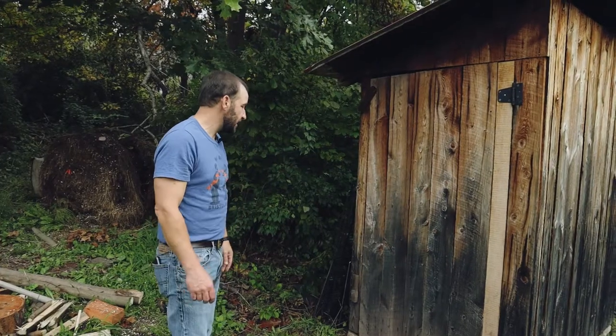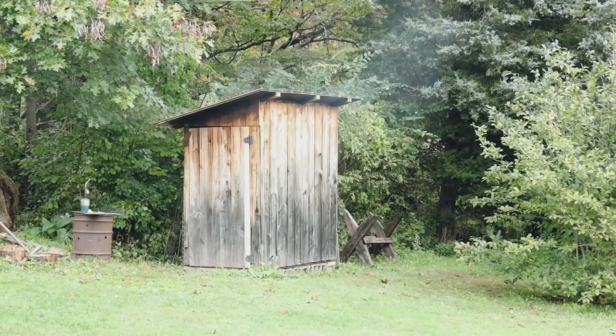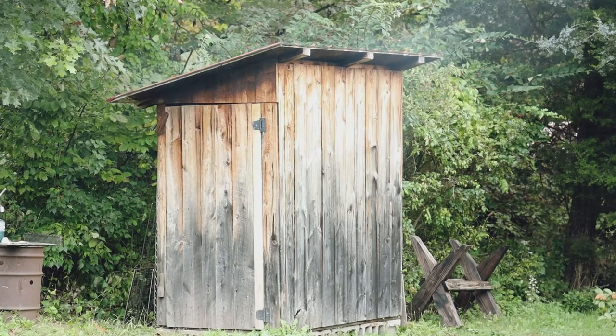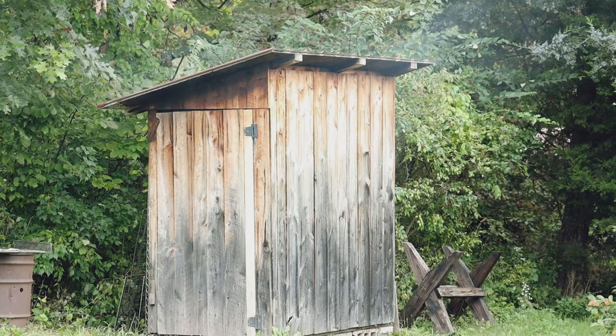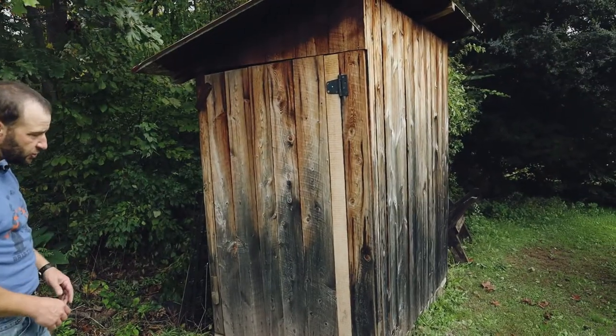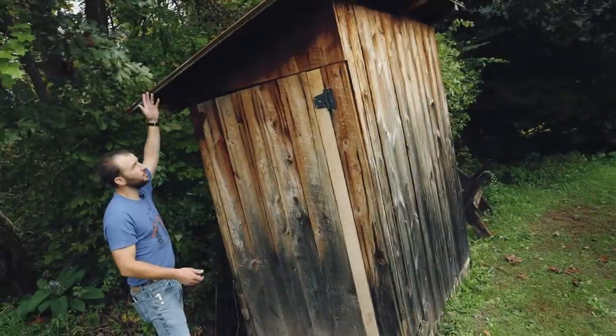This is my homemade smokehouse. I made it from the scraps when we got done building our house 12 years ago — it's just rough-cut hemlock. I put cinder blocks in the ground, they're not anchored, and I just built a pressure-treated frame with a one-pitch roof.